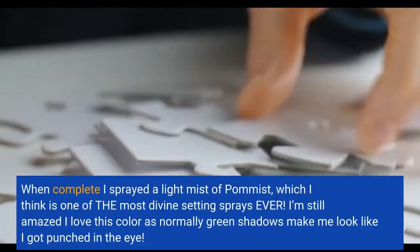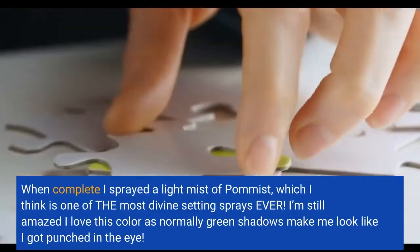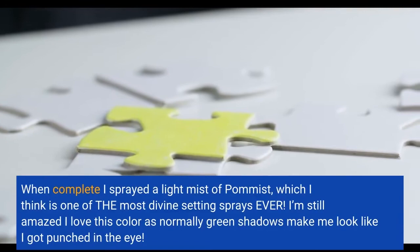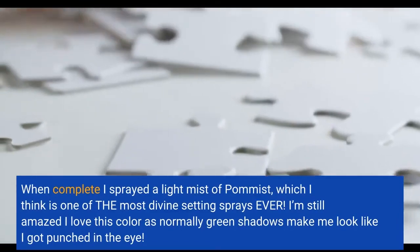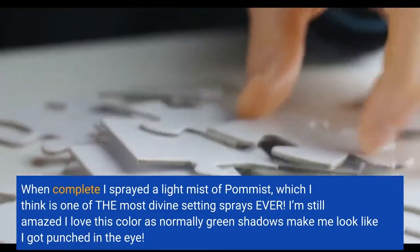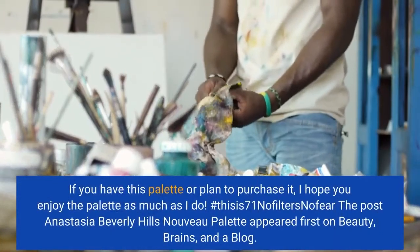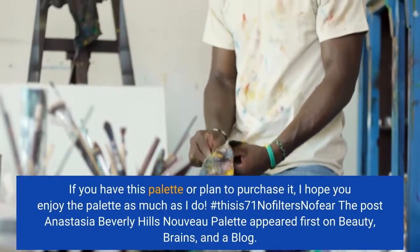When complete, I sprayed a light mist of Palmist, which I think is one of the most divine setting sprays ever. I'm still amazed I love this color, as normally green shadows make me look like I got punched in the eye. If you have this palette or plan to purchase it, I hope you enjoy the palette as much as I do.